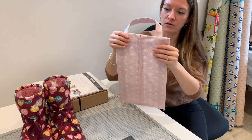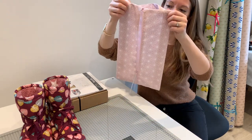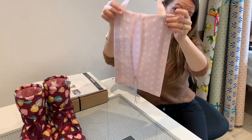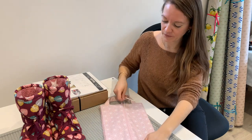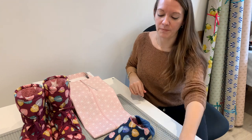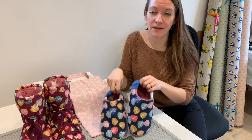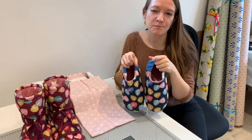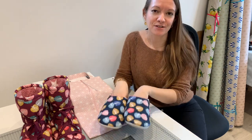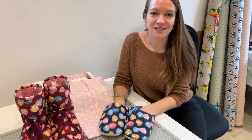Last but not least I have got the carry bag, which zips open like this. You've got a handle at the top and a gusset so that the boots can easily fit in there, which makes it a nice gift or great for travelling. On the pattern they suggest these are great for camping trips. Depending on the fabrics they could also be great for spa days or bridesmaids wearing matching slippers — loads of different ideas for why to make these.